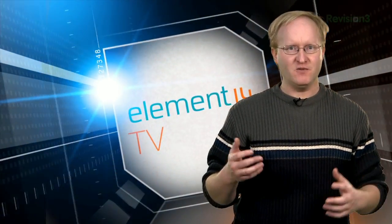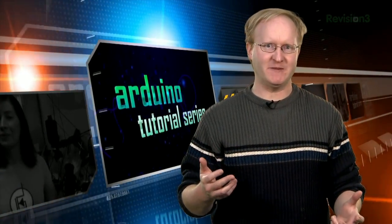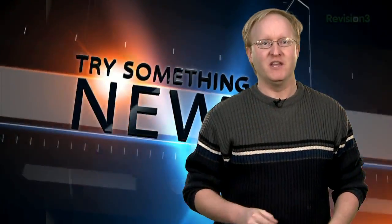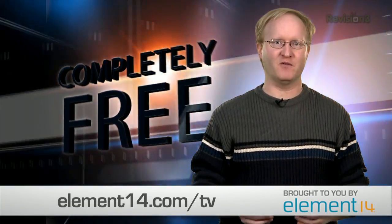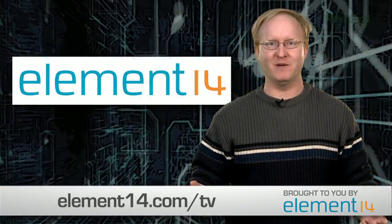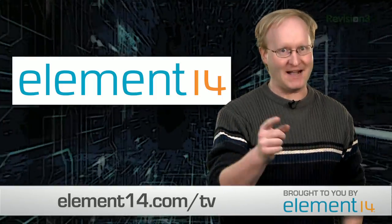Have you heard about Element 14 TV, the new online TV channel for engineers? At Element 14 TV, you'll find videos from some of the hottest names in engineering. Not only will you find episodes of my show, but also videos by Jerry Ellsworth, Arduino tutorials by Jeremy Bloom, and much more. Element 14 TV features some of the most innovative new products happening in engineering today that just might inspire you to try something new. You can also find the latest videos from the world's leading electronic manufacturers, all in one place. The entire video library is completely free, so join Element 14 today and tune into Element 14 TV. This is just another way that Element 14 makes it easy for engineers to be inspired and find the solutions they need to get the job done. And now, back to the show.